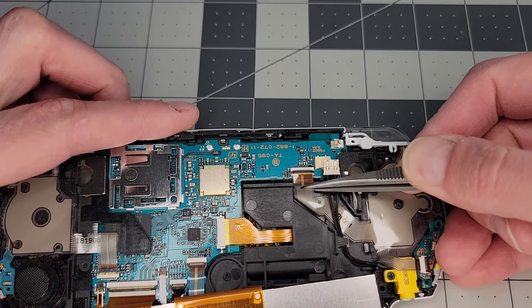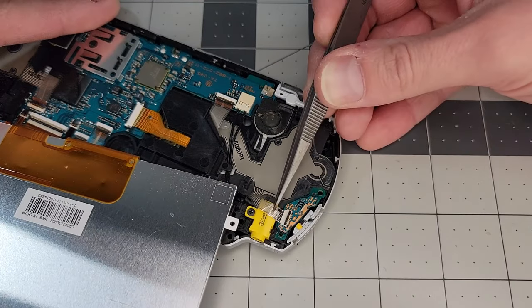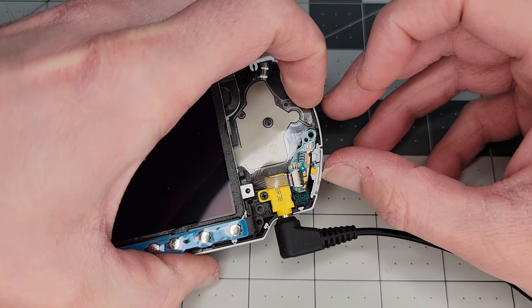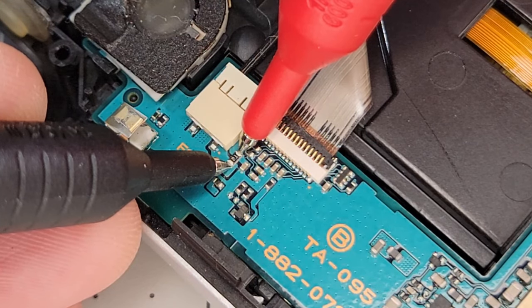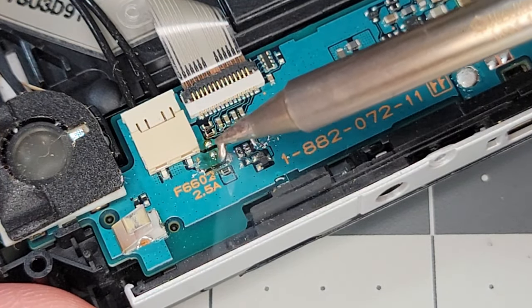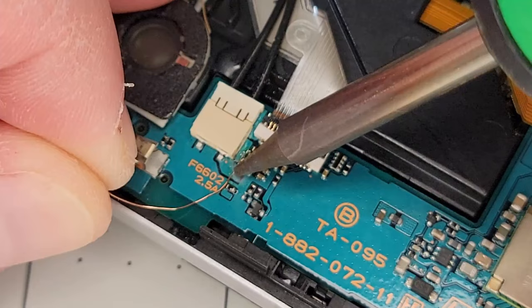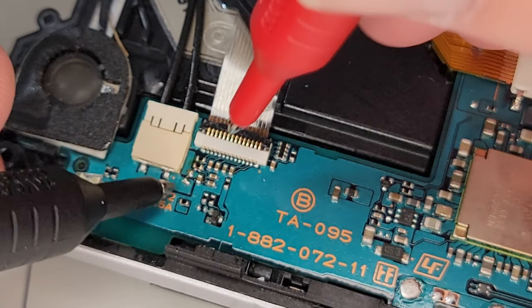I tried the basics like disconnecting and reconnecting the various power cables, but unfortunately this did not help. So next I checked the power fuse with a meter and found it was an open circuit. I didn't have a replacement fuse, so temporarily I just decided to short the gap by removing the fuse and soldering a small wire in place. And now we have continuity on the power line.